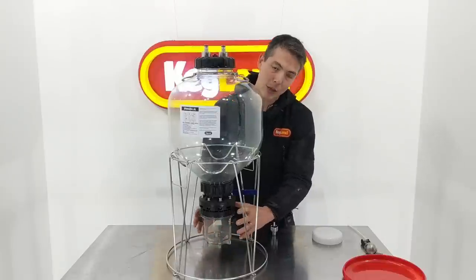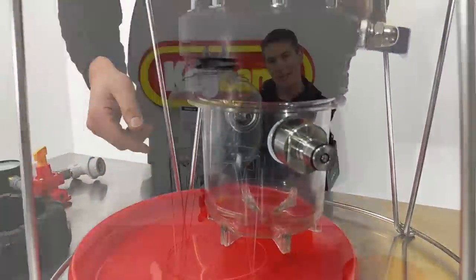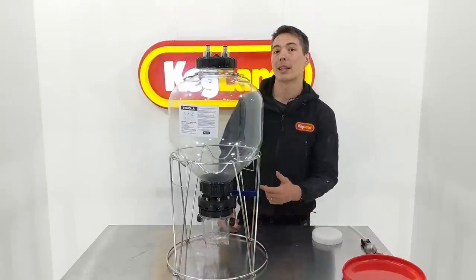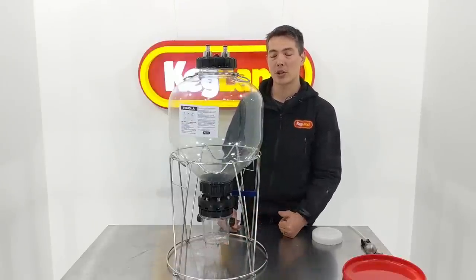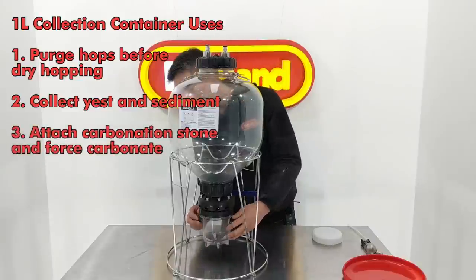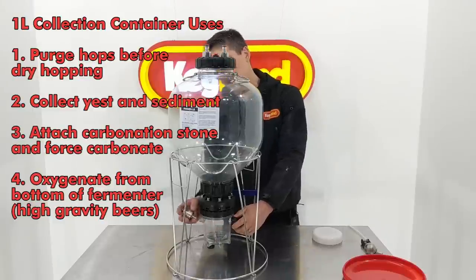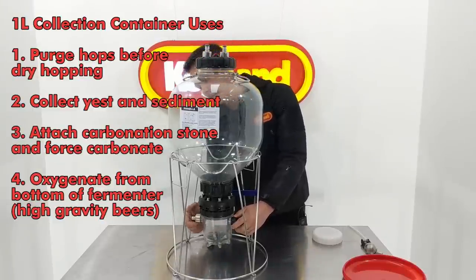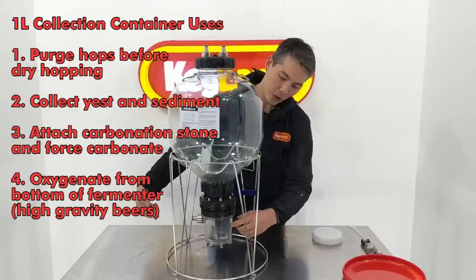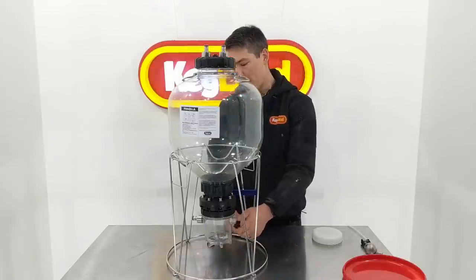The reason for the ports - a lot of people were using the collection container for things like hop additions. One of the problems with the old one was you'd put hops inside this container, but that would contain a lot of oxygen. When you open it at the late stage of fermentation, all that oxygen would come into the actual fermenter body. Now the collection container has the same threads as the lid - essentially a coke bottle thread - so you can use carbonation caps, hook up CO2, and purge the oxygen out of the collection container. That's a really handy feature.